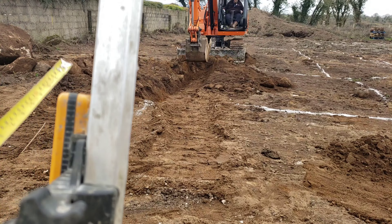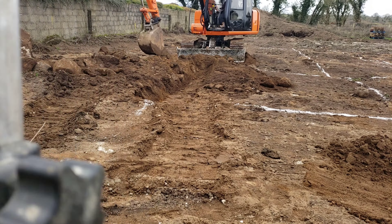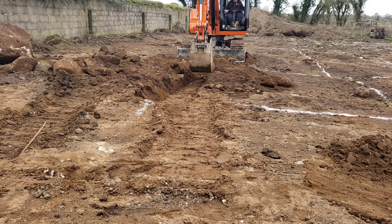You can use a laser level while we're digging to do quick spot checks. Set the laser at that height as we're walking around — as he digs, I can just give it a quick dip every three meters just to make sure he's within reason and not be far out.